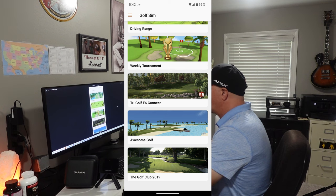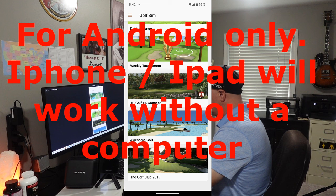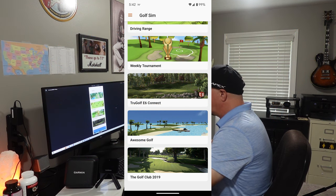They also integrate, for purchase within the application, TrueGolf E6 Connect. That is a much more realistic graphic golf simulation software. It is not available to just use on your phone — you do need a Windows computer to use it along with your phone. You can buy it through E6 following the path through the Garmin golf app. I don't use E6 Connect, but it is really nice software and very realistic.